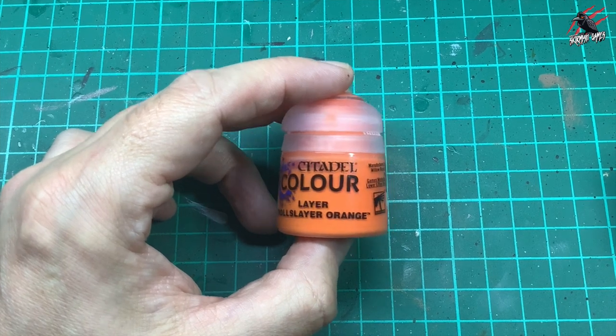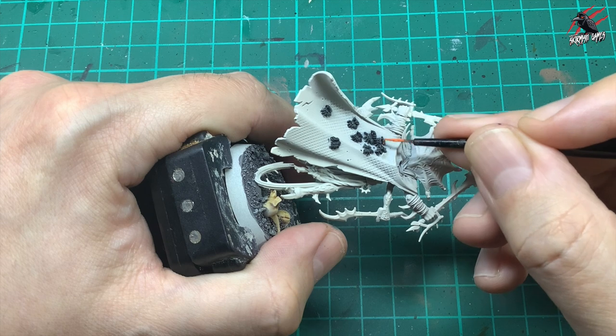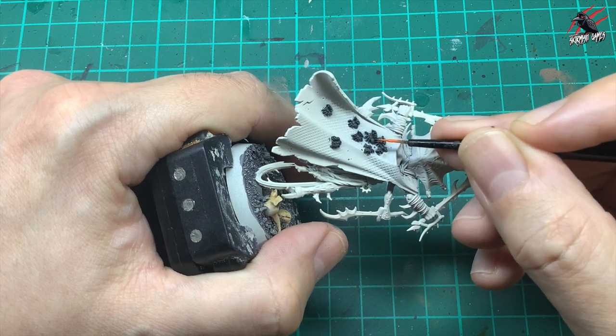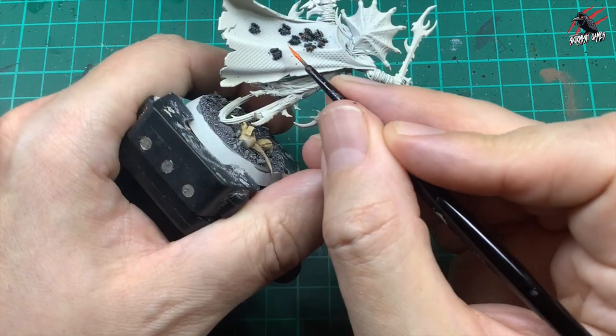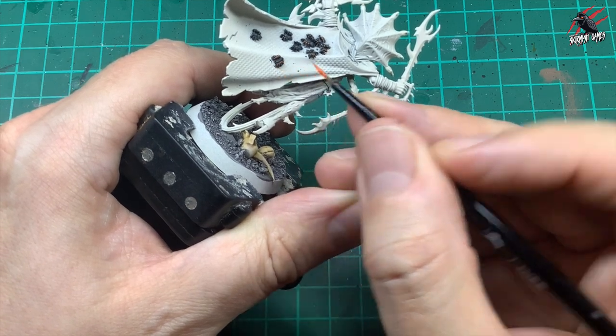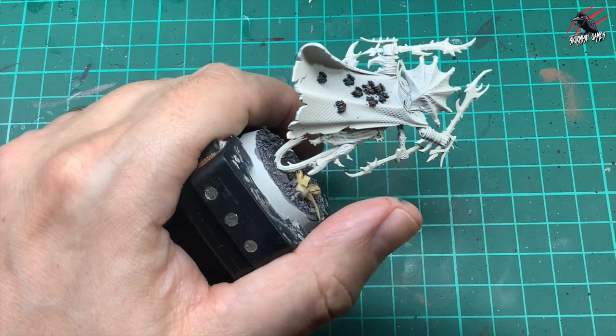Then I took some Lair Troll Slayer Orange paint and very carefully just went over the little tips of the legs of the spiders and also a bit of their body as well. You can see I'm going to use almost the side of my brush and just drag that along those raised areas — that's just going to be a little orange highlight to the legs and then a little bit dabbed on the body.